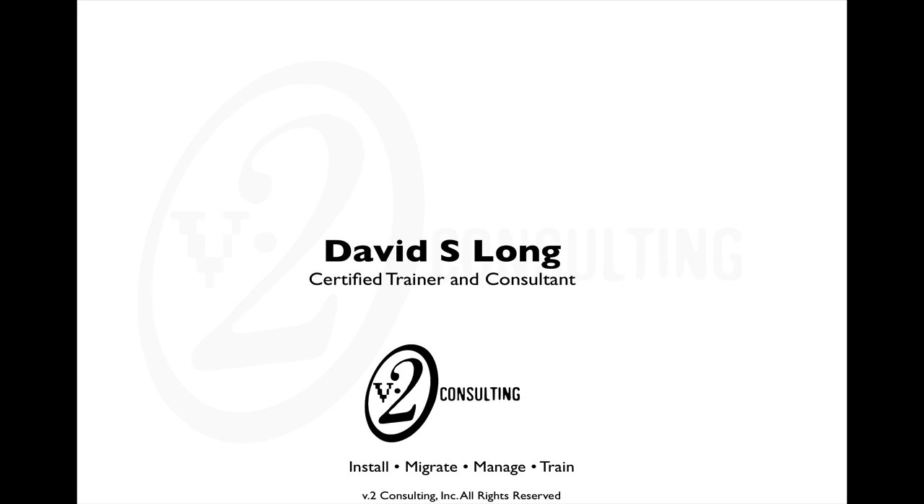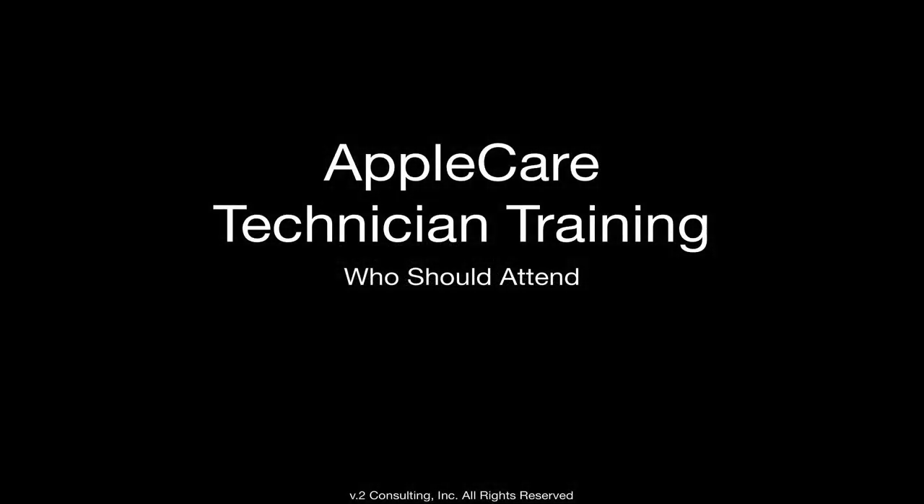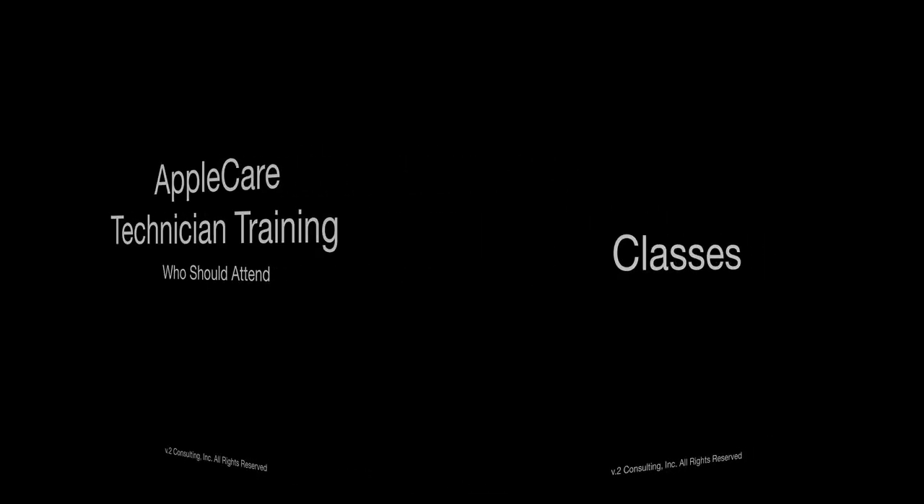One of the questions that we commonly get is regarding ACMT or AppleCare technician training, and whether or not somebody should or should not attend a class and what some of the expectations are.